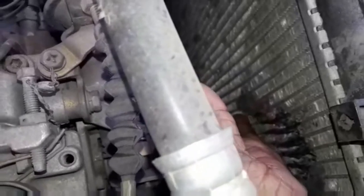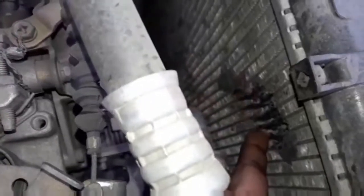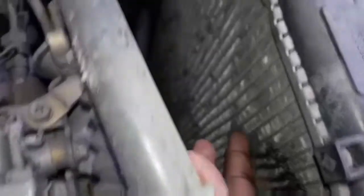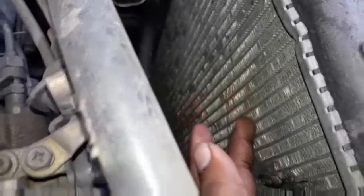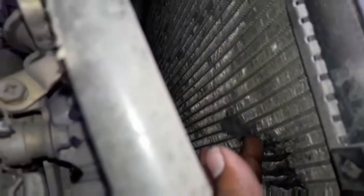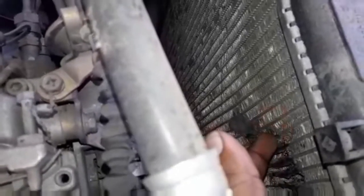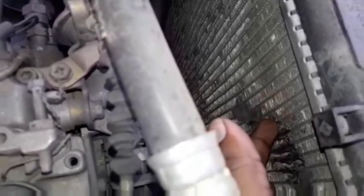This radiator has a leakage. If you are supposed to do whatever, you can use the leakage fix. If you work on the radiator, you can use the leakage repair to get it done.